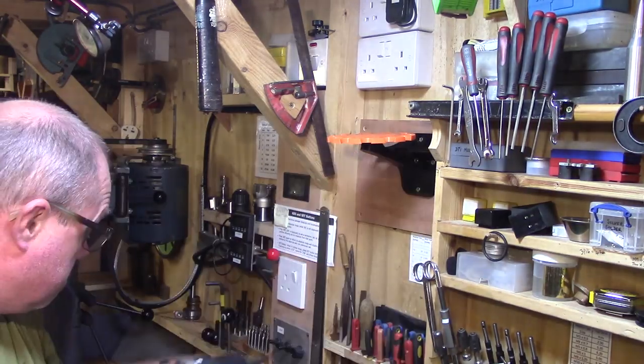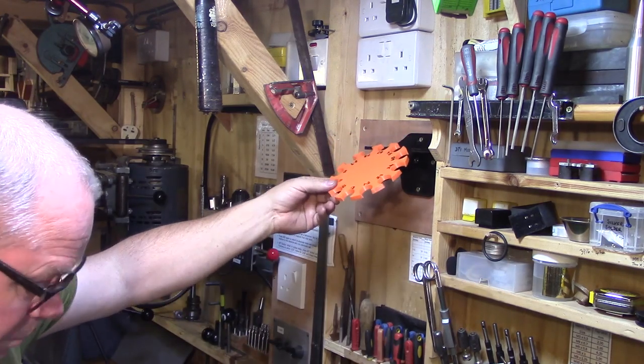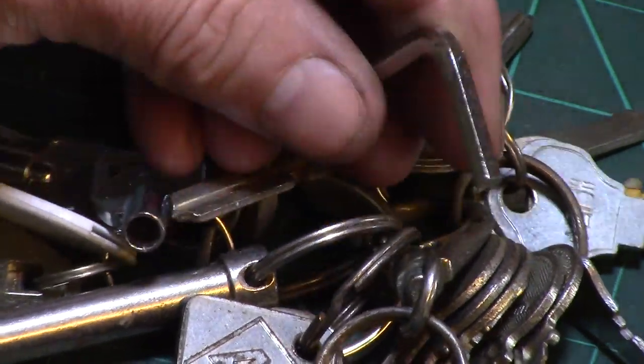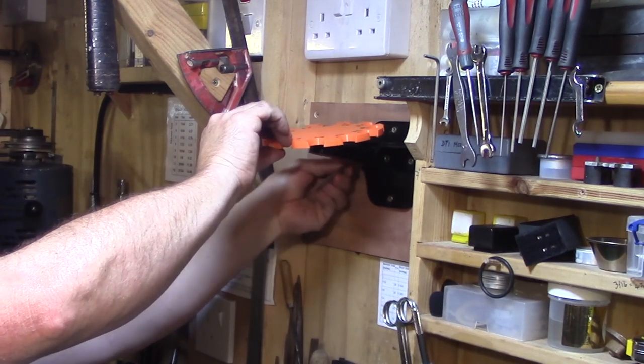Once fixed in position on the wall you can set the angle of the carousel to suit. I just need to find the right sized key — there it is, a 4mm Allen key. So I'll just tighten this up and add the collets.